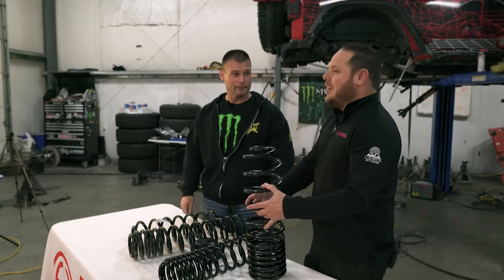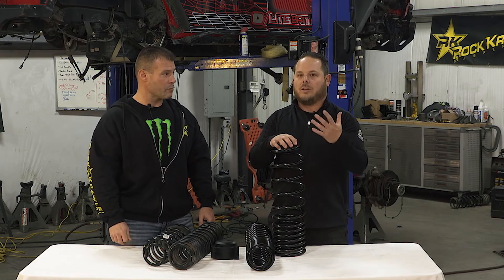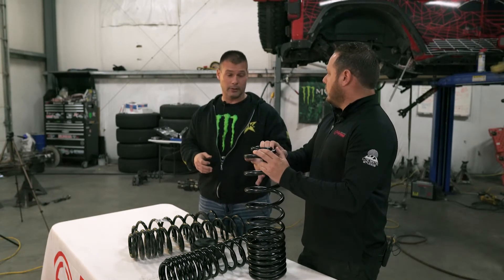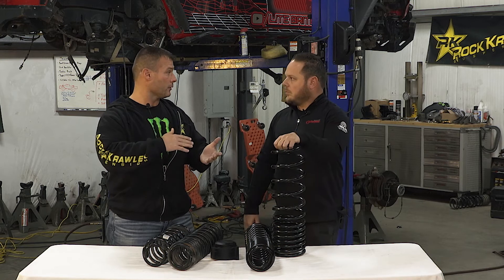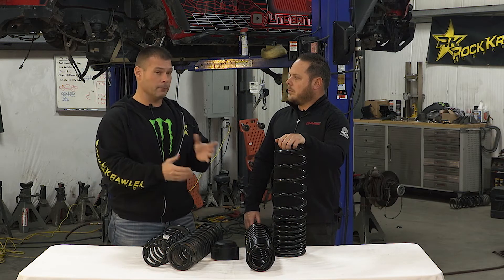It wasn't just a matter of deciding the height and picking a four-rate coil — you went back to the drawing board multiple times on choosing the stance and the load rate transitions. It was about six times that we prototyped the rear coil. We work with good coil spring manufacturing, dyno the OE coil, and in fact the factory Gladiator rear was a triple rate coil. So you have the chart showing the load heights and spring rates, and then figure out how to manipulate it to perform best for your application.